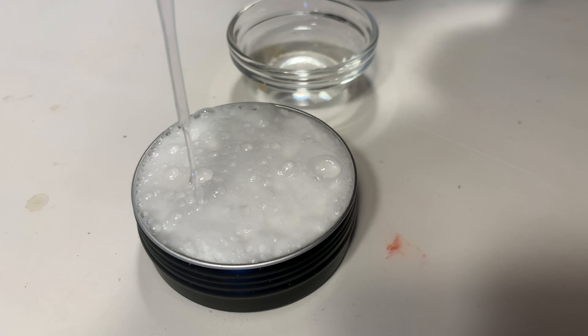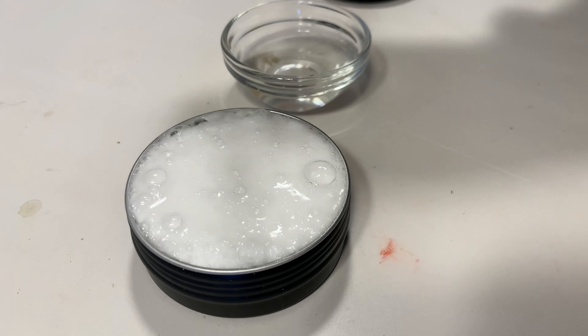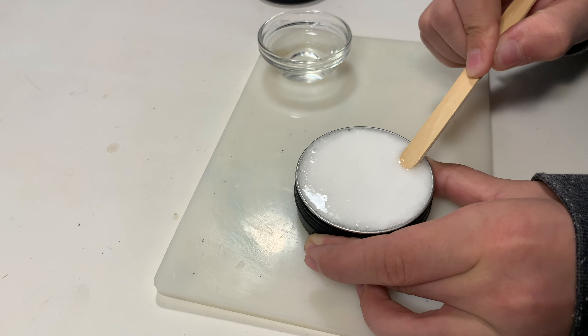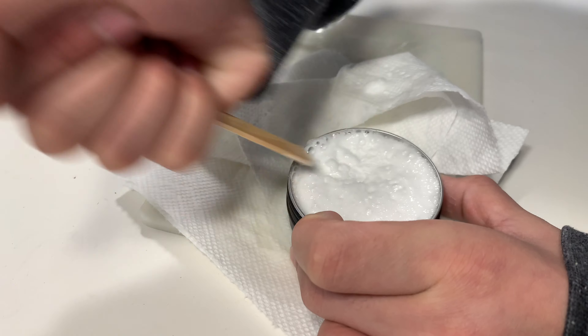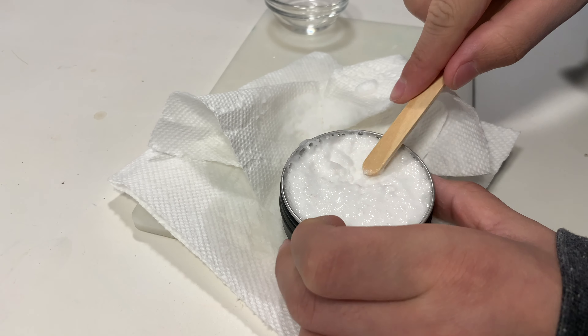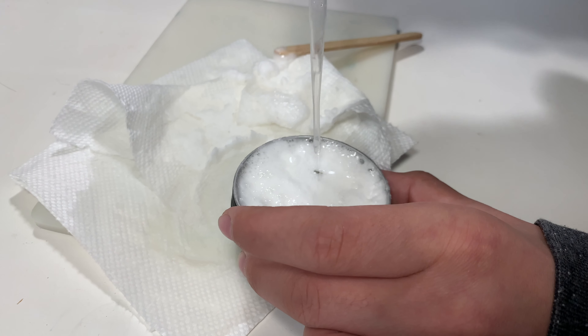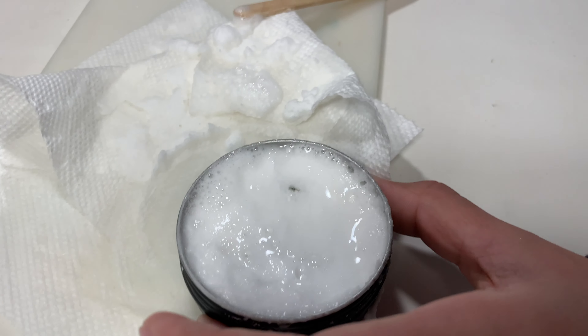You need to add quite a bit of water before it loosens up enough that you can start your excavation. It comes with a popsicle stick in order for you to do your excavation. You will need to add water periodically to the material to keep it loose as you're working through it, and there you can see the first specimen kind of peeking through.